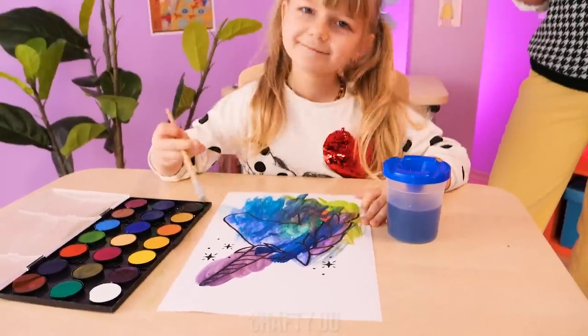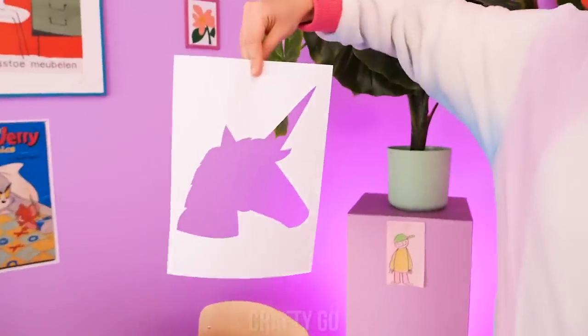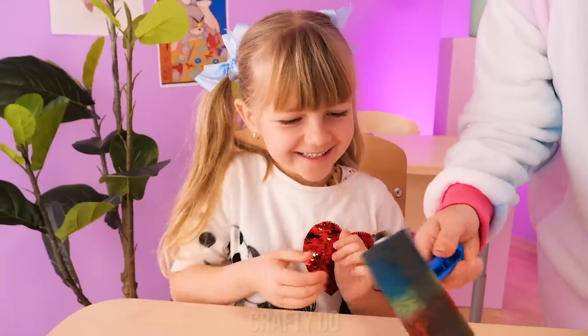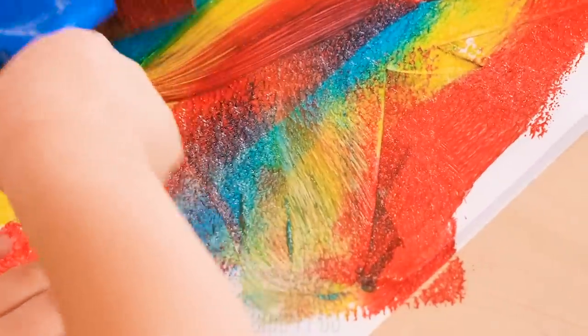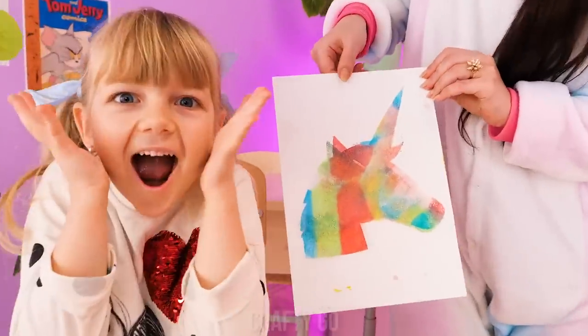Mom said I could make a lot of messes — maybe this is what she means! Wait — not that kind of mess! I need a unicorn stencil. Let's glide this mini paint roller on the paint, then on the paper. Can I try? So roll it on the paint, then on the paper, and make a mess! This is fun! Wanna see your masterpiece? Not a mess, but beautiful art! Great job!